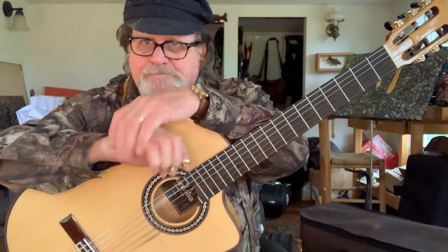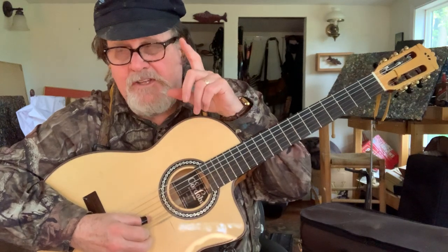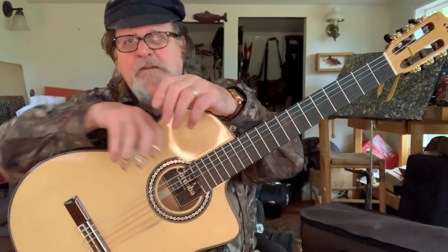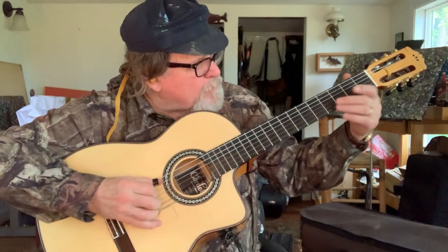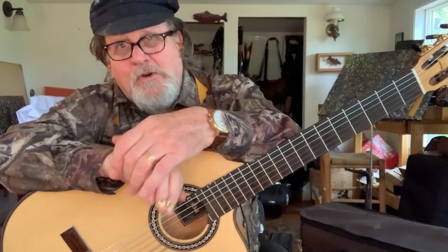That was an open G tuning — D-G-D-G. Now what we're going to do is take the B and bring it up to C. That's a famous banjo tuning called mountain minor, or some name like that — I can't remember it right now — but it's used in modal stuff.